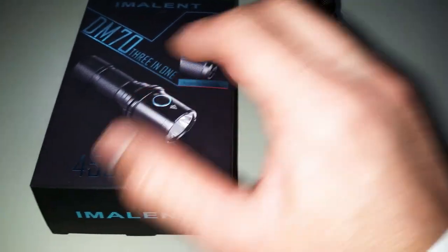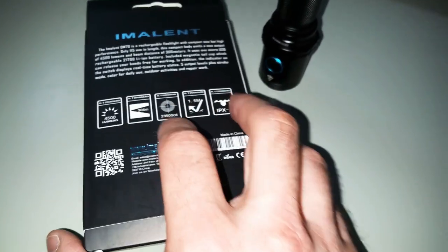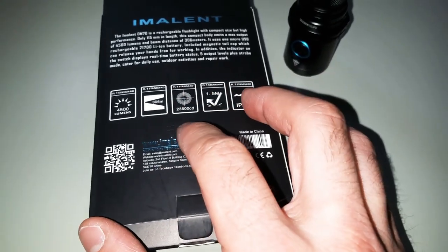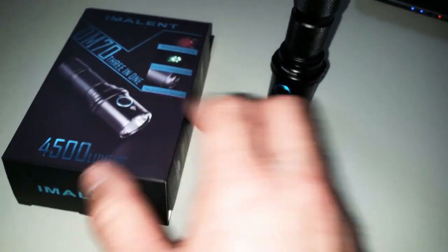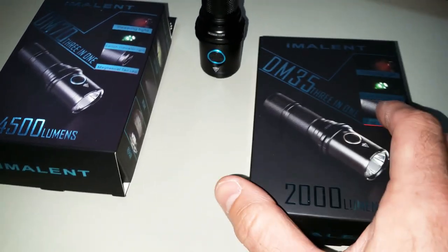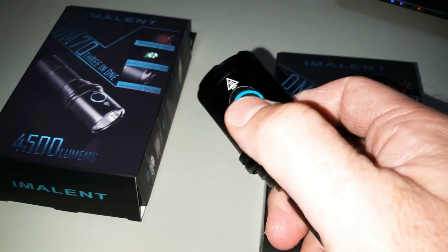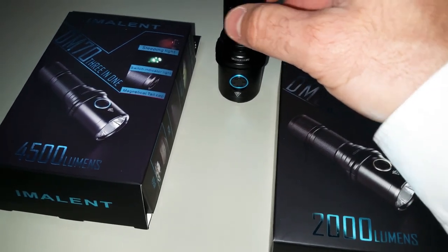This flashlight has 4,500 lumens — quite powerful — with a beam distance of 306 meters and 23,500 candela. There is also the DM35, which is basically the same flashlight. The body is almost the same; the only difference is this ring, which is blue on the DM35 and silver on the DM70.